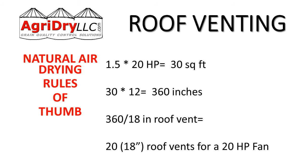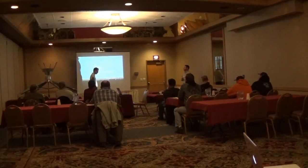One and a half square feet per horsepower is the recommendation. With a 20 horsepower fan, we need 30 square feet of roof vent. To figure out how many 18-inch roof vents that requires, convert 30 square feet to square inches and divide by the area of an 18-inch vent. The result: we need 20 eighteen-inch roof vents for a 20 horsepower fan.